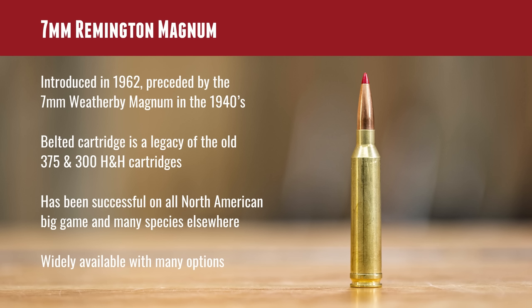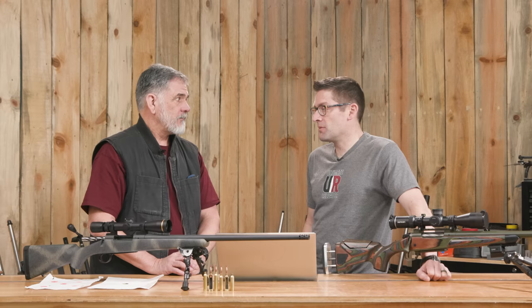The 7 Rem Mag has cemented itself as one of the most popular hunting rifle cartridges — it's capable on elk, fine for deer, bear. It's versatile and it's available. As a hunter going out to normal hunting ranges, maybe you don't need something new. But the 7 Mag got introduced when there was no 7 Mag before — and now this is just an evolution, another take on it with some improvements.